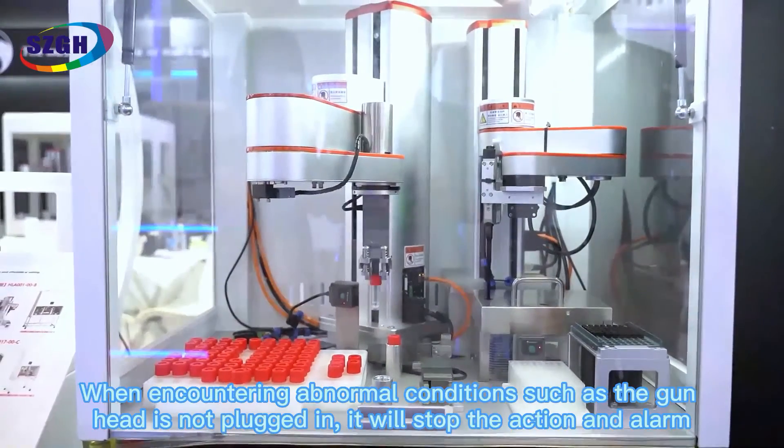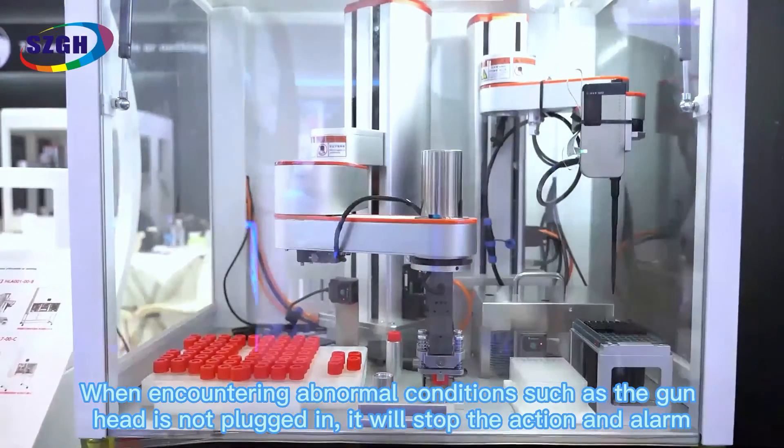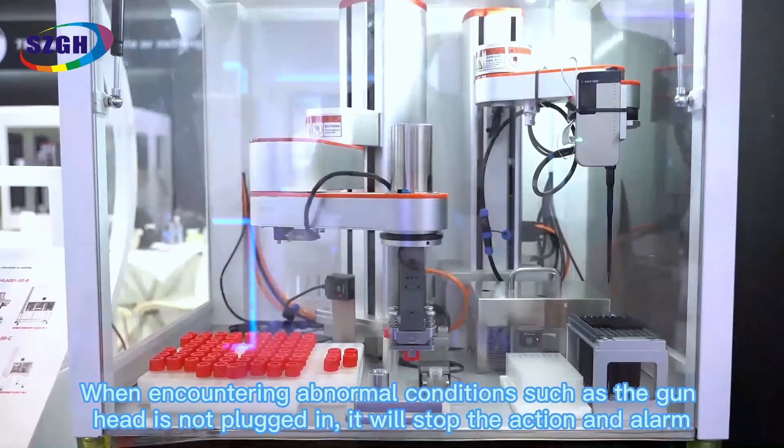When encountering abnormal conditions — such as the gun head not being plugged in — it will stop the action and trigger an alarm.